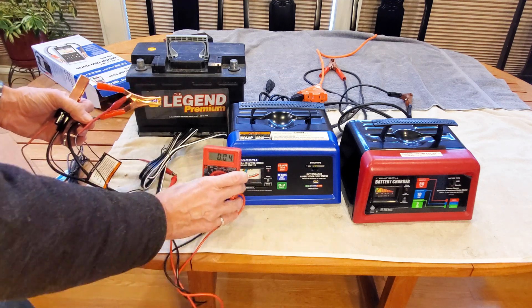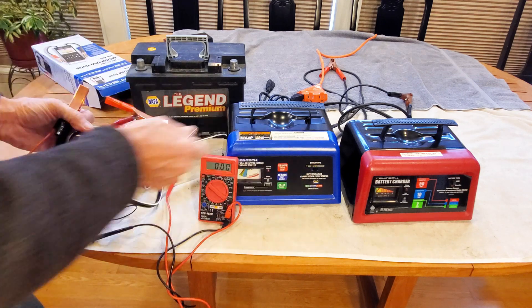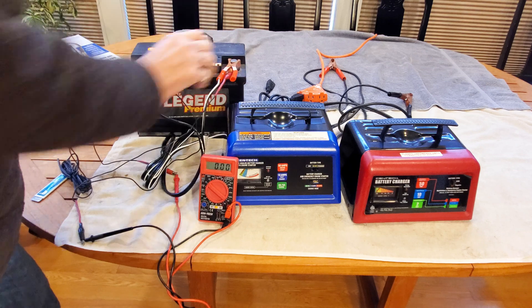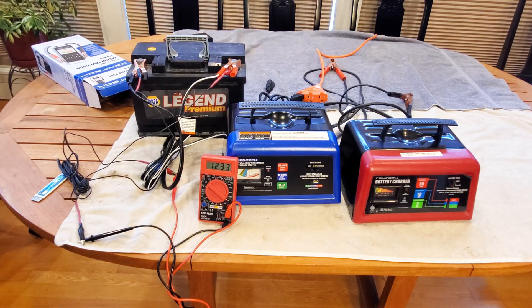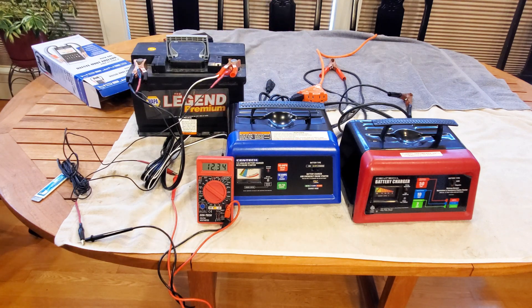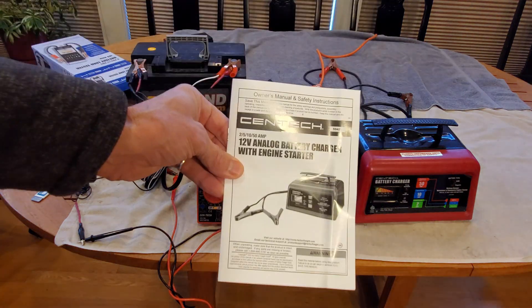Starting with the blue charger — it says no battery, no output, which is what you should expect. We connect it to the battery and we're just getting battery voltage; it's not working. So we better return this charger within the 30-day window because it's clearly not working. Not so fast — let's look at the instructions first.